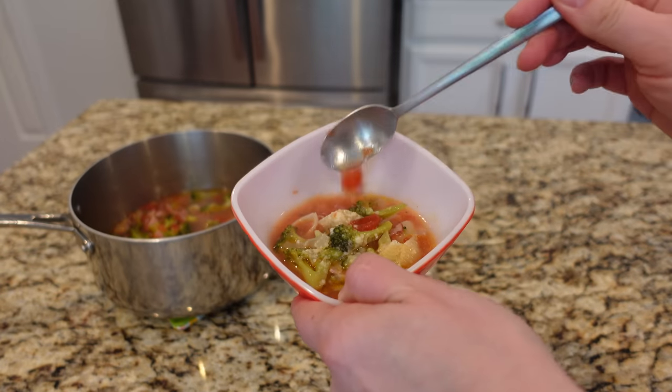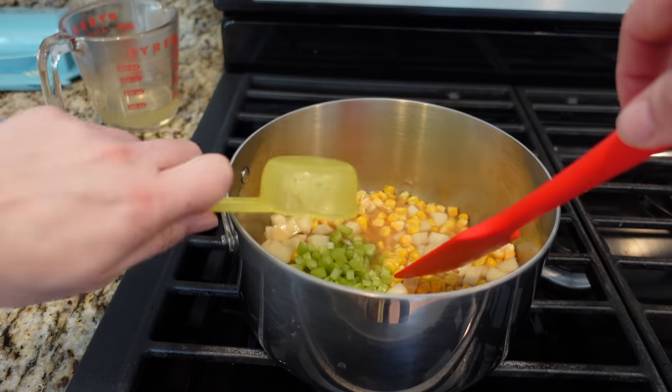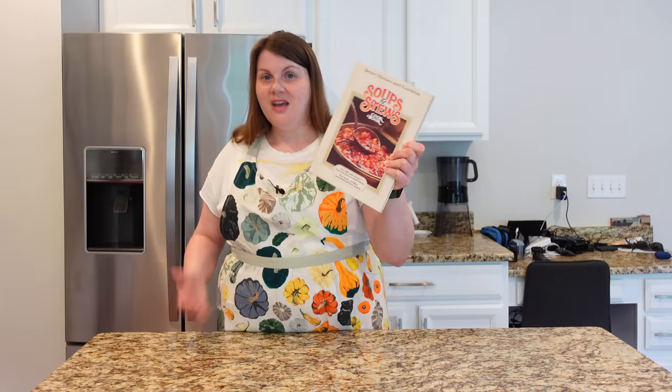Hello, my name is Anna, and I love trying vintage recipes. So today I'm trying three soup recipes from 1978. Today's recipes come to us from Better Homes and Gardens Soups and Stews Cookbook, and I will talk a little bit more about this book later.